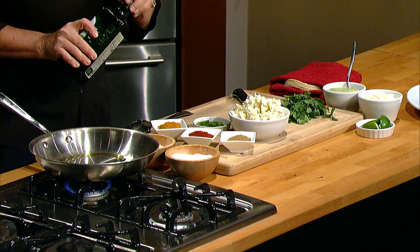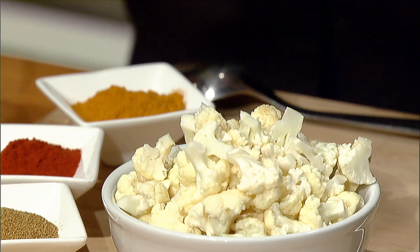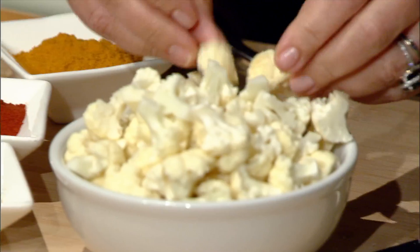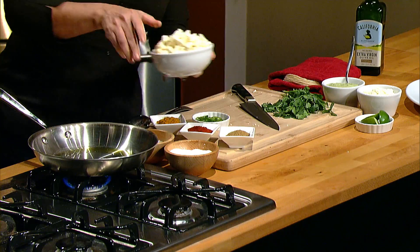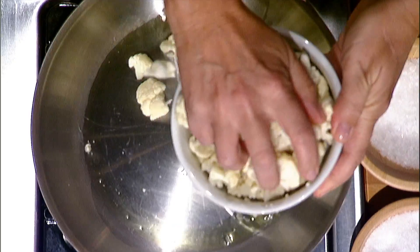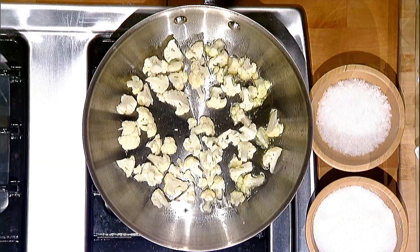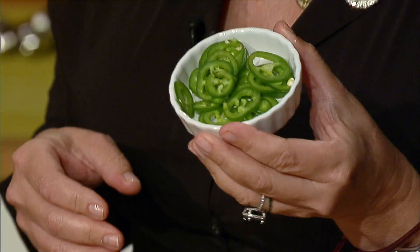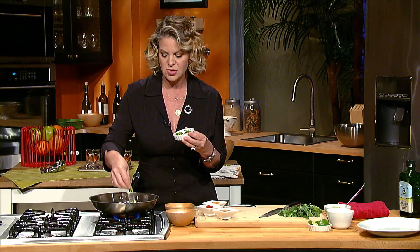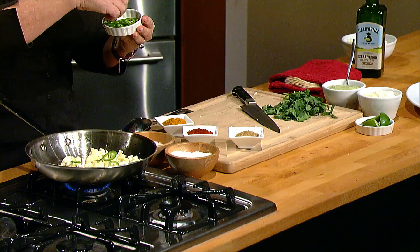I'm adding a little bit of extra virgin oil into a sauté pan. I have this cauliflower — it's all raw and cut nice and tiny — so I'm going to go ahead and add it into the sauté pan. It doesn't take long to cook at all, and you can add some of your favorite spices to it. I also have some sliced jalapeños, and I'm going to add those in now because I want them to caramelize along with the cauliflower.